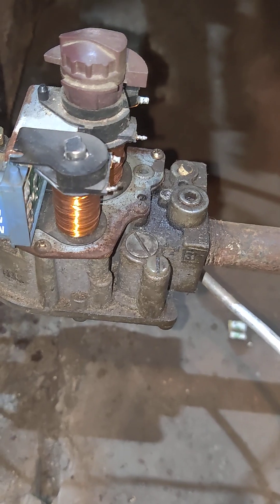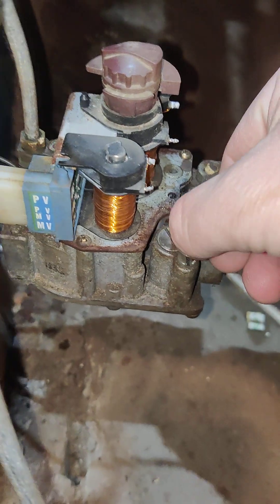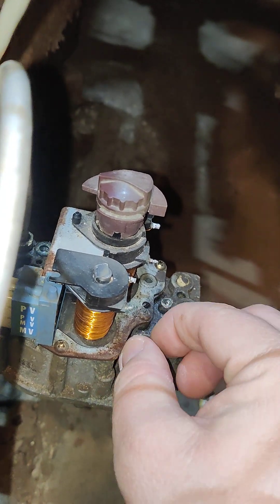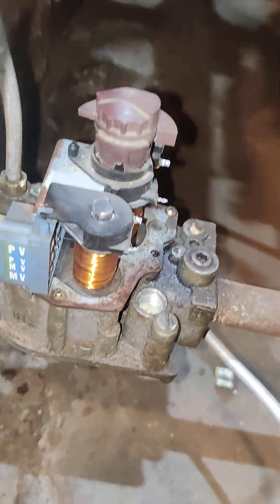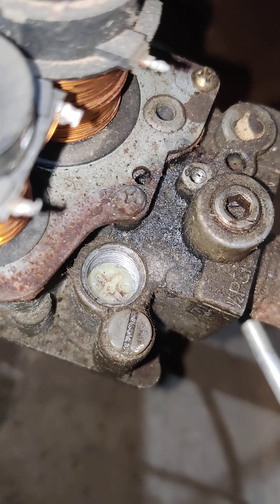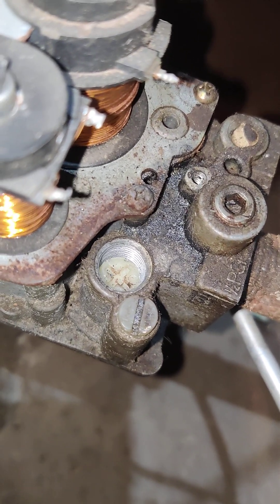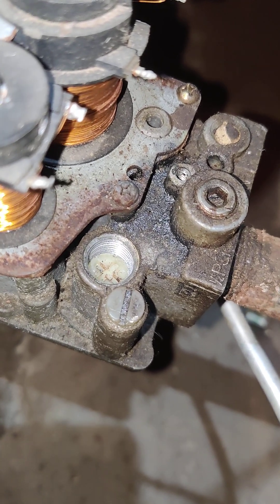The problem was the main burner was too high and that adjustment is under this big flat head. Let me see if I got that loose. It's just a cap as well. And then the adjustment for that is under here. You can use a big flat head or a big Phillips like a P3 or bigger. It's fairly easy to turn — I would just use a big flat head.